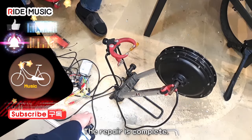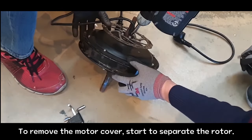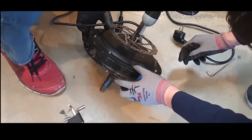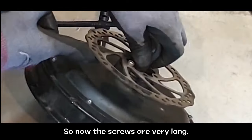The repair is complete. To remove the motor cover, start to separate the rotor. Strange — the bolt is too long. For installing rotors on fat bikes, I added a washer just for that, so now the screws are very long.